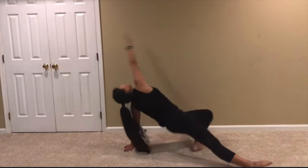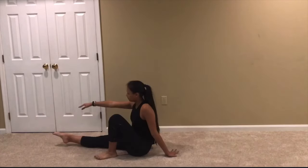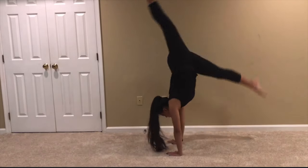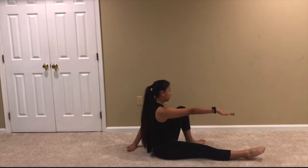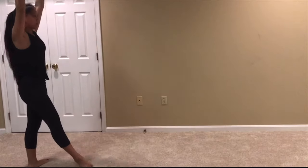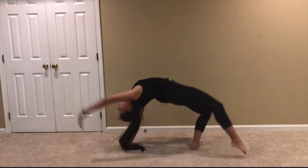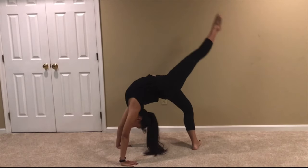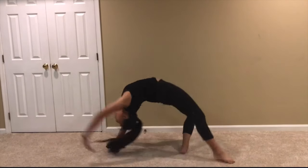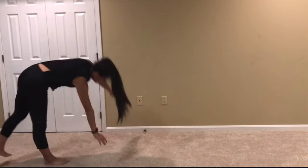Also practice twisting into this bridge with your front leg straight. After you are comfortable with this, twist into a bridge and kick over. This is the foundation of a Valdez. One of the hardest parts about a Valdez is twisting into the bridge and kicking over without pausing. By twisting into the bridge and kicking your leg up, you are helping yourself get more momentum to make it over without pausing. After you're in the position in a bridge with one leg in the air, try kicking over straight from there.